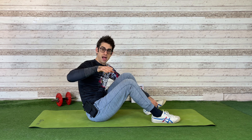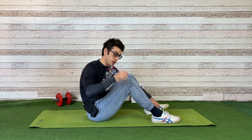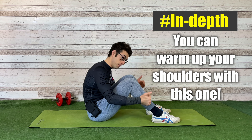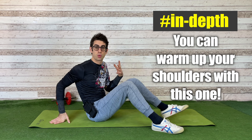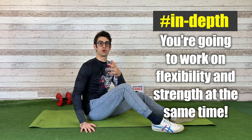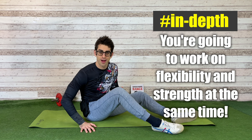Remember: six to ten reps. You can do this just in your warm-up — you warm yourself up and move your shoulders and work on your flexibility as well. That's why it's really important to mix warm-up exercises with flexibility exercises. In this way you're going to work on your strength, on your flexibility, and warm yourself up all at once. A very, very beautiful exercise.